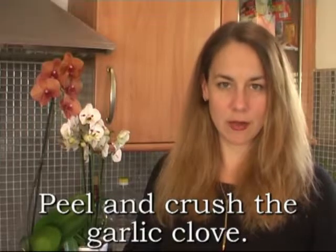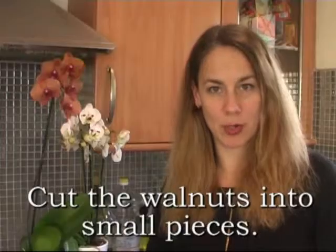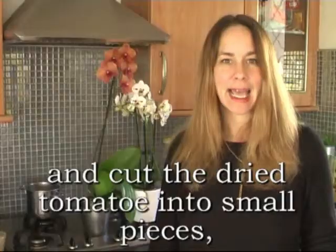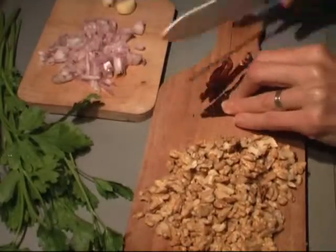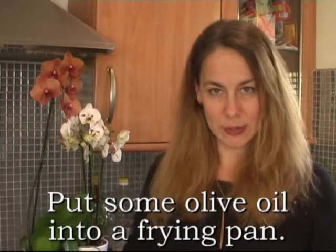Peel and crush the garlic clove. Cut walnuts into small pieces and cut the dried tomato into small pieces. Put some olive oil into a frying pan.